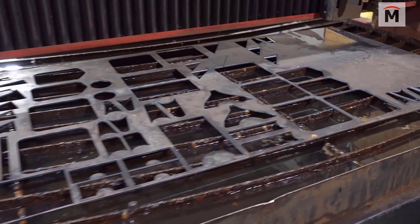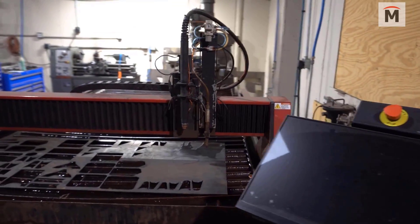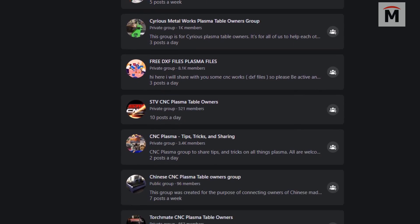I was doing 2D work on my plasma table — just cutting basic shapes, triangles, and things with holes — using the CAD software that came with my plasma table. It was so hard to line things out. So I started doing some research online and people said, 'You need to get a real CAD software.' I asked about SketchUp, and they said that would work, but maybe I should look at SOLIDWORKS. It didn't take me very long, maybe a couple of weeks, and I was doing 2D drawings.